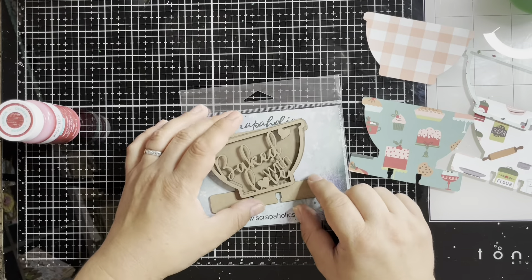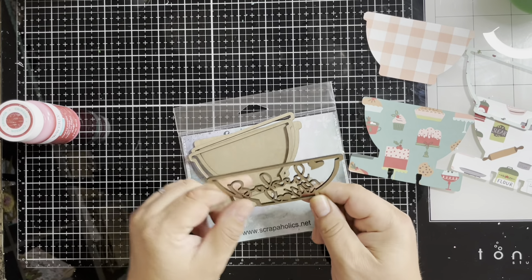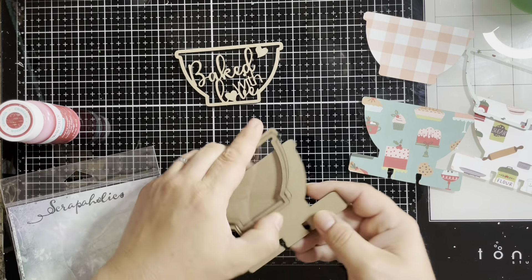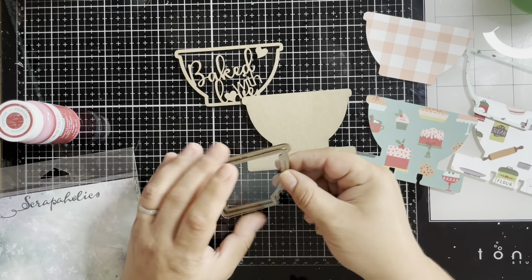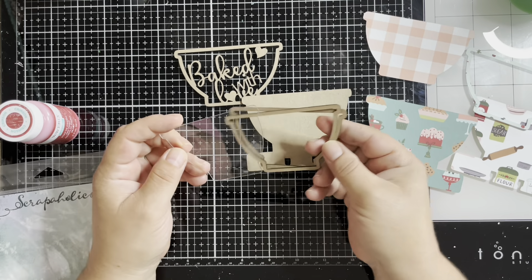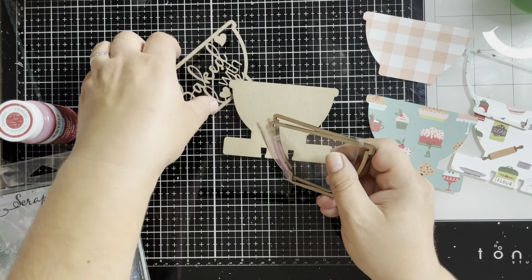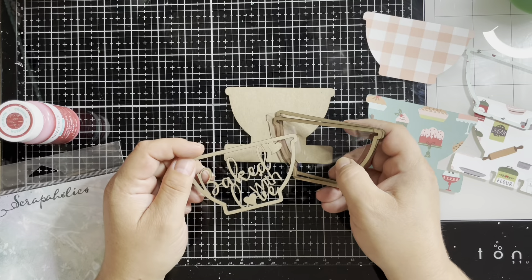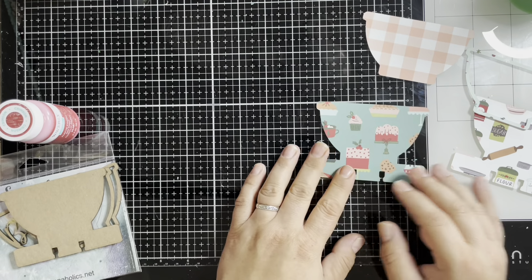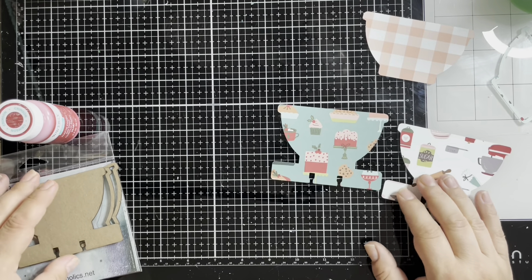I'm going to do the mixing bowl shaker Memory Decks card with you. This is the layers to the FDC portion — you have your back layer, two bowl layers, and this is just the outline to create the shaker. You have the acrylic piece, and then you also have this baked with love overlay. Now I have the digital file for it, so I've already gone ahead and cut out my pattern paper pieces that I'm going to use to cover the chipboard.